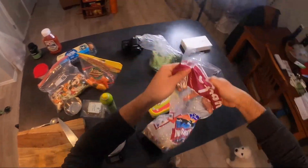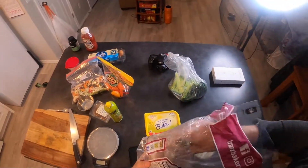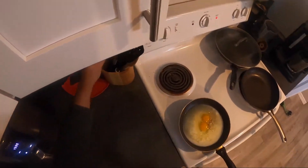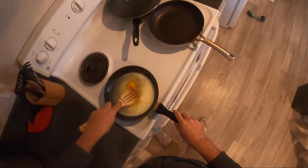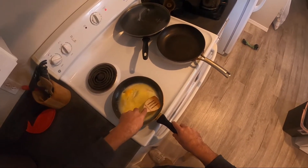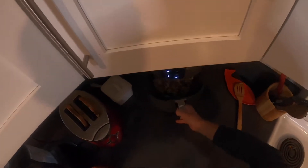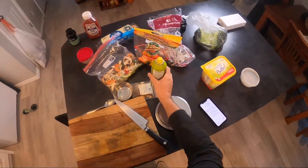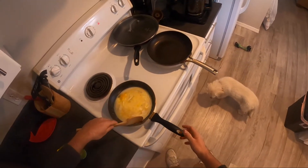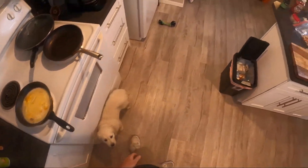We're going to get our toast ready to go — putting that in the toaster. And our eggs: we're just going to break those up and get those yolks all scrambled. Pretty much all we're doing now is waiting for the potatoes. What I like to do is every five minutes give those potatoes a little shake, spray them down a little bit more. Just make sure the eggs are setting. If they're not, you may have to turn the heat up a little bit. Now we just play the waiting game.